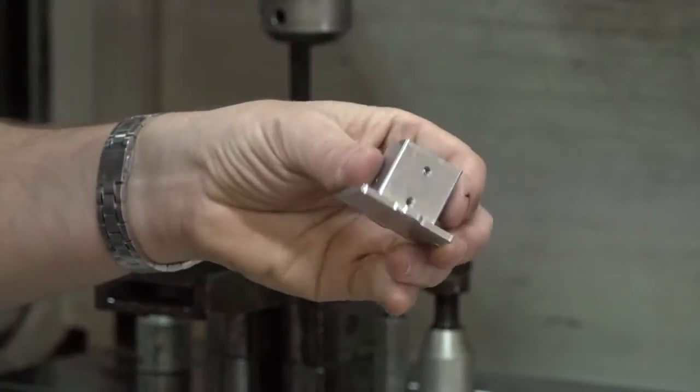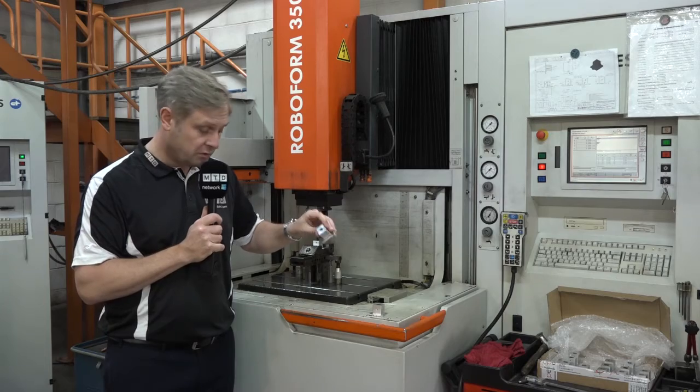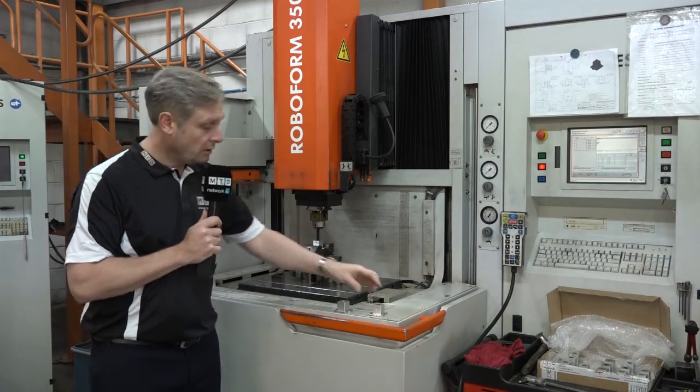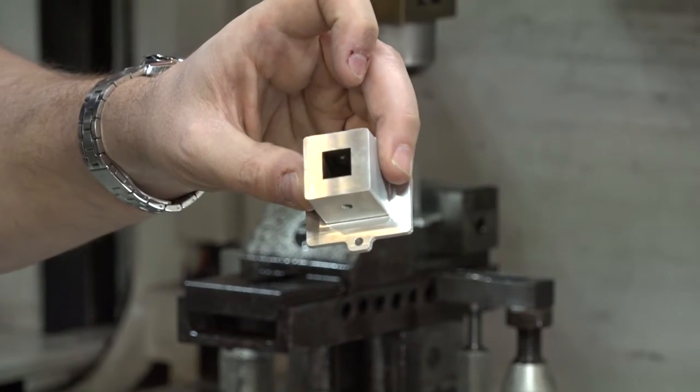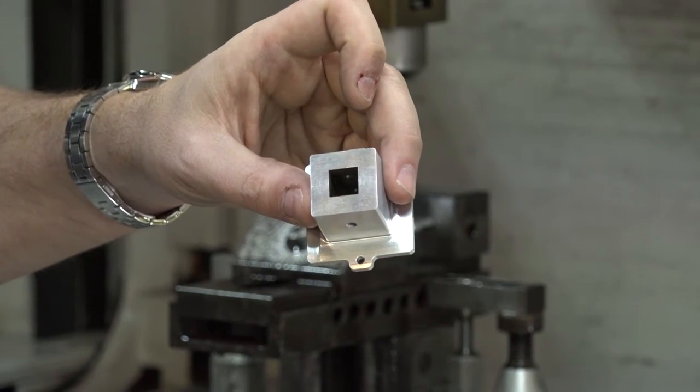This is the original component, very nicely milled, but they need a square hole down the center with real tight tolerances. So they've manufactured the electrode and then ended up with this square hole here — really, really tight tolerances, which is what you'll get from your EDM machine.